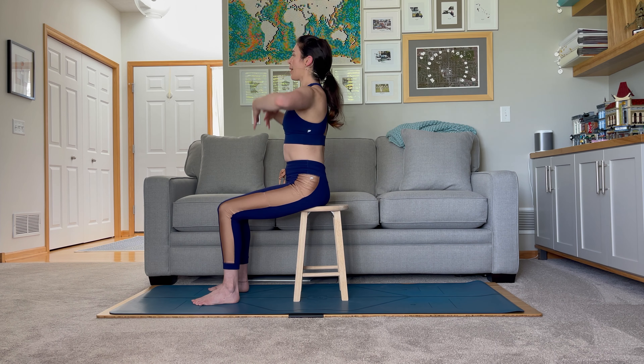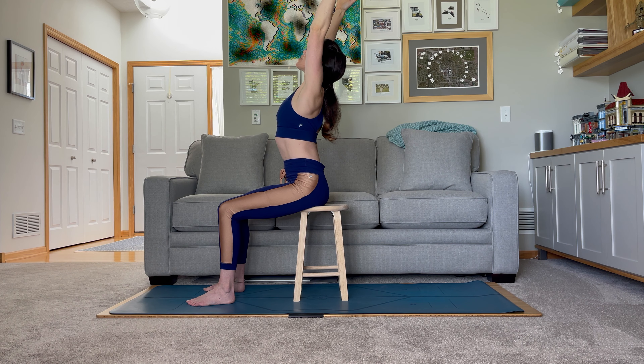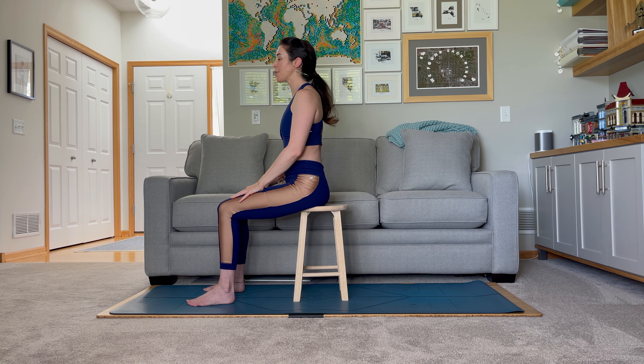We're going to inhale the arms up again, coming into our mountain. And from this mountain, we're going to take just a slight back bend. Palms are still facing together and we're still drawing the navel in, but this time I want you to encourage the chest to lift a little bit more towards the ceiling. Can you bring the upper arms just slightly behind the ears? Draw the thumbs towards the back of the room, keeping this length — the shoulders are still away from the ears. On an inhale, let's come back to an upright position and draw the hands back down towards the legs to give the arms a little bit of a break.